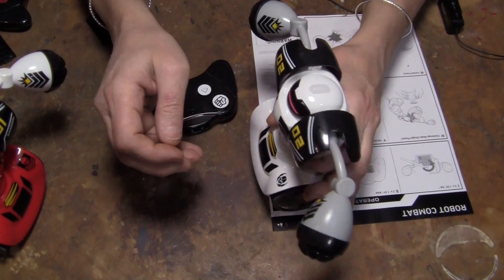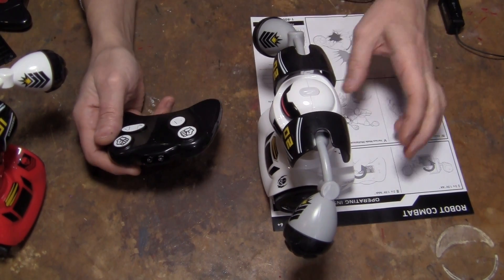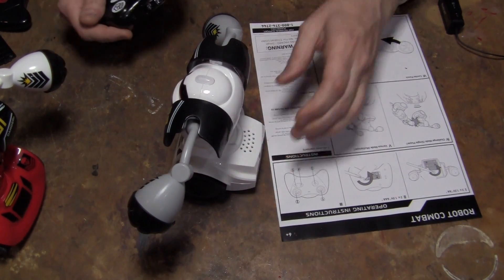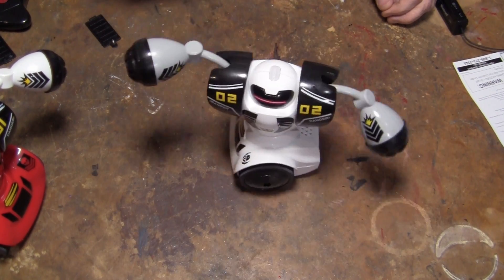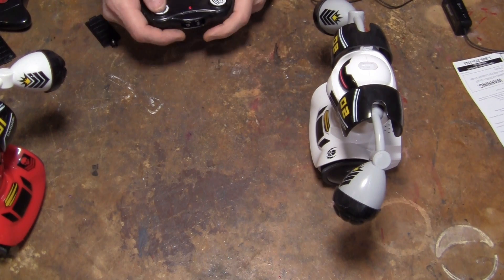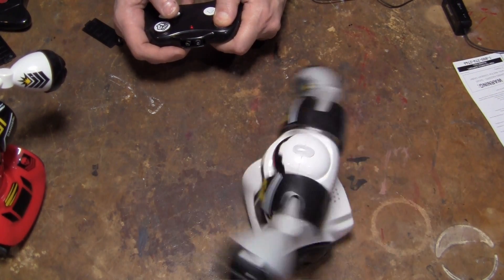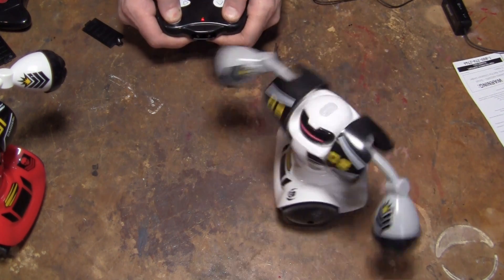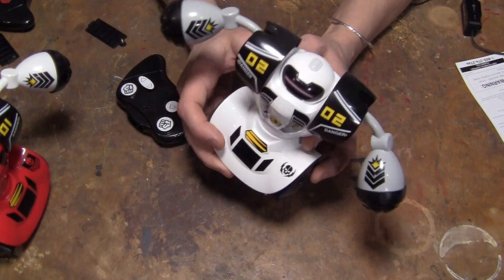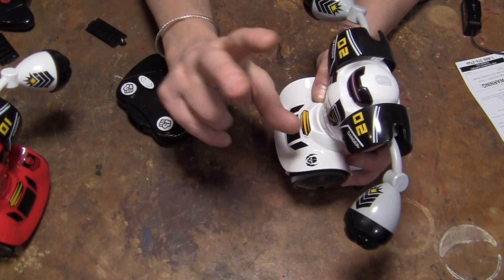Now, as for the robot, it seems like it does the same thing no matter what button I push, basically. I'll show you: if I push forward, that's forward. Here's right — that's right. Here's left. Here's punch right, here's punch left. And if you punch both of them, it's the combo. It seems like it's just doing one thing, and it can do it left and right or both, and it goes straight — just punching.